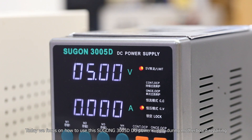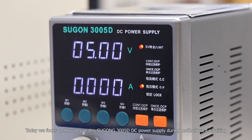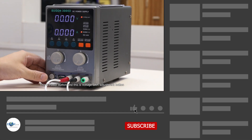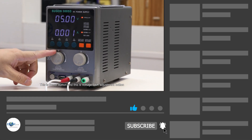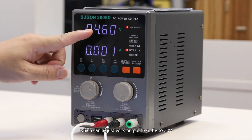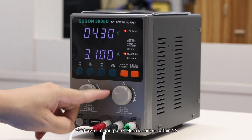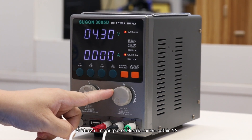Today we focus on how to use this Sugong 30050 DC power supply during motherboard repairing. This is the power button, and this is the voltage adjustment button, which can adjust voltage output from 0V to 30V. This is the limit button, which can limit the output electric current within 5A.